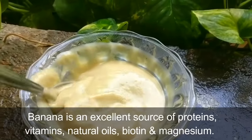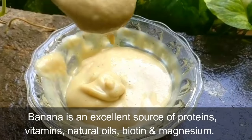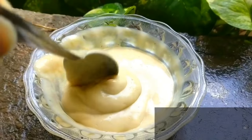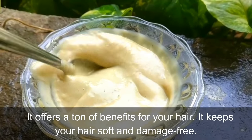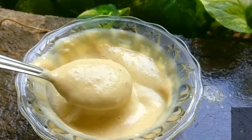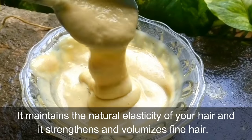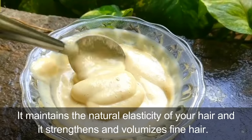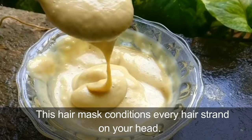Banana is an excellent source of proteins, vitamins, natural oils, biotin, and magnesium. It keeps your hair soft and damage-free, prevents breakage and split ends, maintains the natural elasticity of your hair, and strengthens and volumizes fine hair.